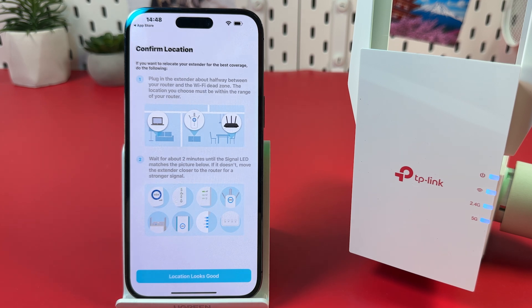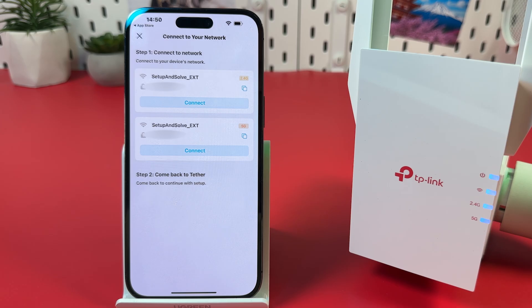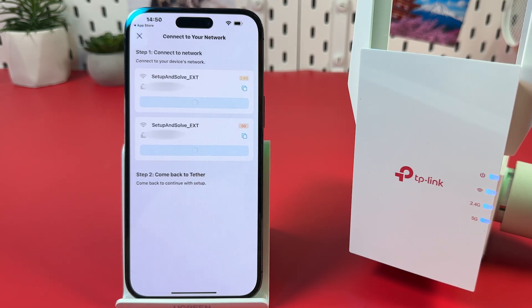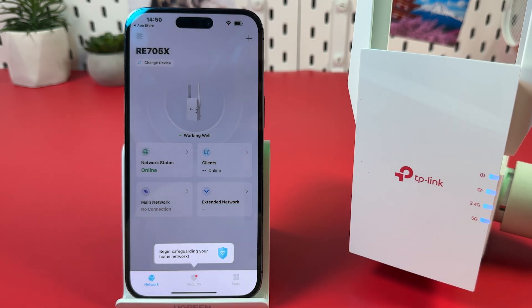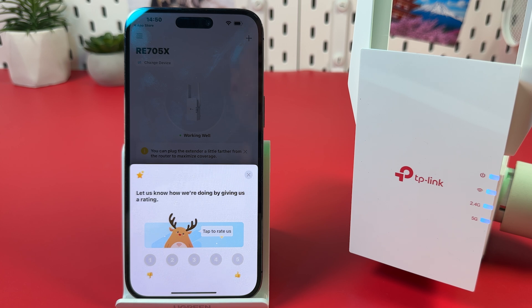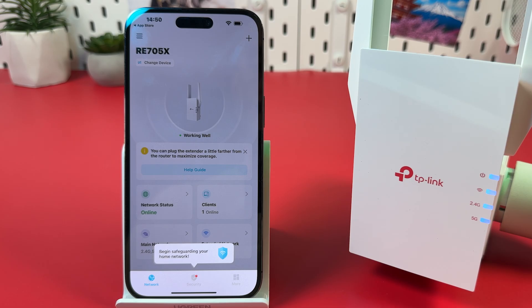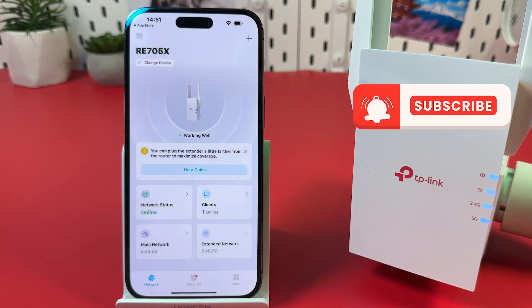Once you see this screen, you can relocate your extender. Follow the instructions on the screen to find the best location. Make sure all four indicators on your extender are glowing solid blue, then tap 'Location looks good.' Now you can connect your current smartphone to your extender — hit Connect and confirm by hitting Join. You can rate the app or ignore that window. Tap anywhere on the screen to hide the pop-up, and you're all set.